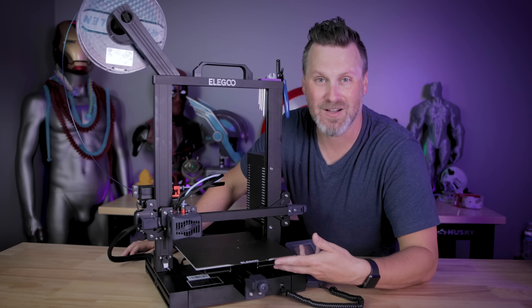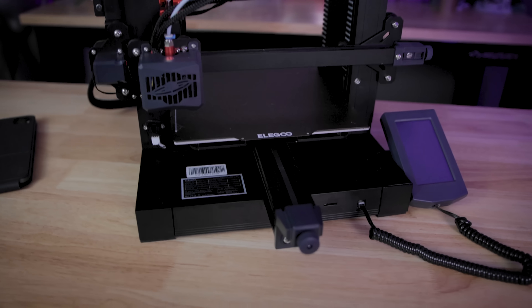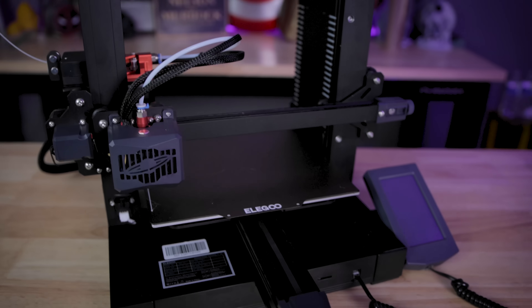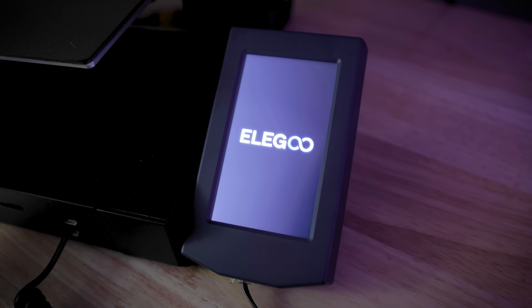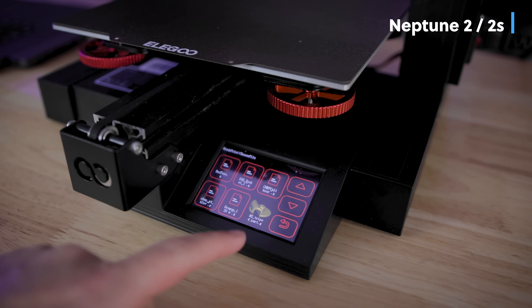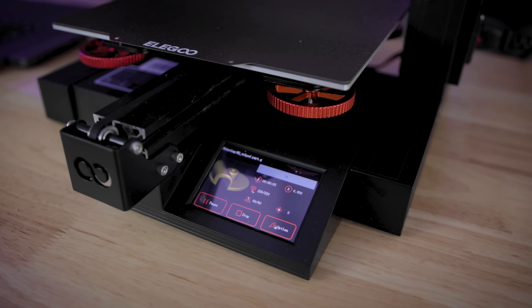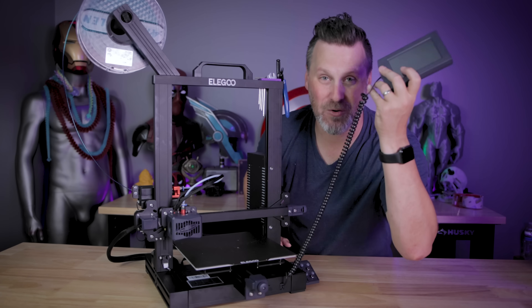There's no more knobs on this thing, and it makes the process of getting your prints up and running so much easier. They've also added belt tensioners on the X and Y axis so that you don't have to go and print those, which is a great addition. They've also moved, much requested, the control screen that was sitting underneath the bed — that was kind of a pain to get to mid-print. It's now a detachable control unit that you can use and plug in via a phone cord.